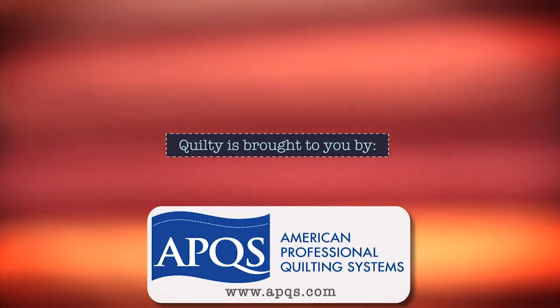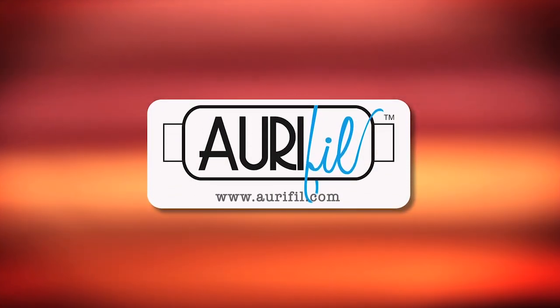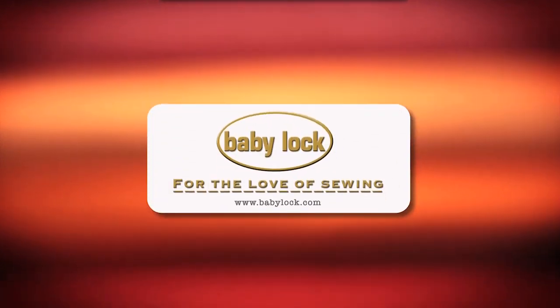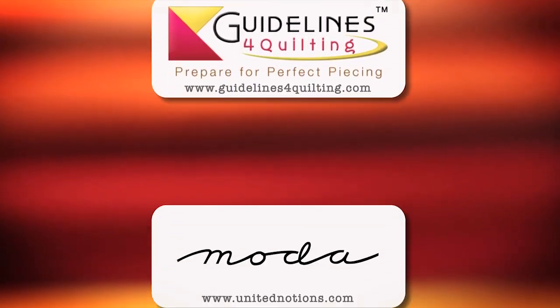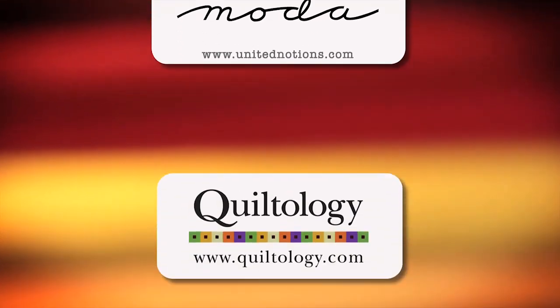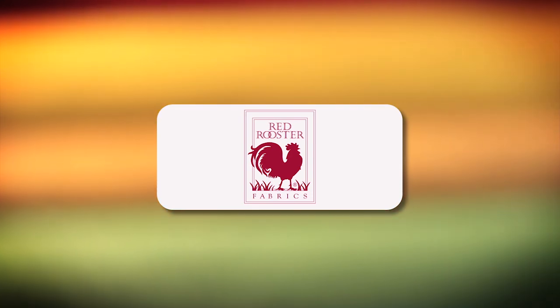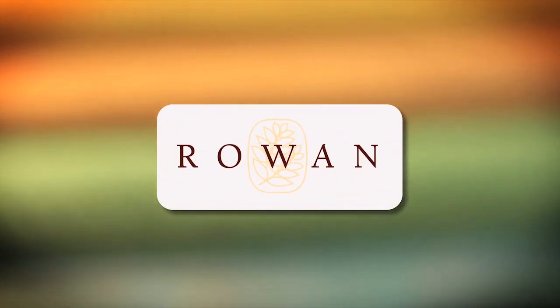Quilty is brought to you by APQS handcrafted quilting machines; Arafil Italian thread perfectly suited for all your quilting projects; Baby Lock for the love of sewing; Guidelines for Quilting, prepare for perfect piecing; Moda, make something quilting with Moda fabrics; Quiltology, the urban quilt space; Red Rooster; Rowan Fabrics, timeless and sophisticated.